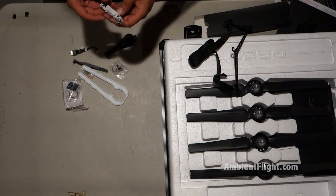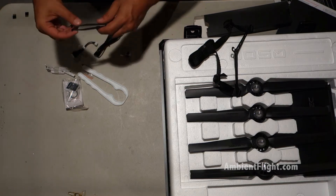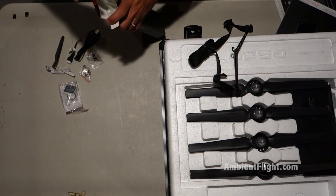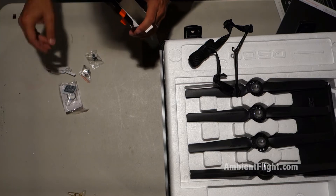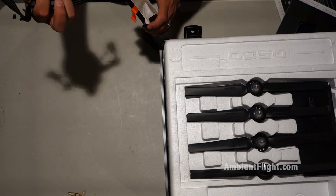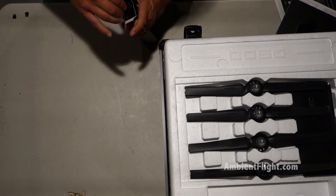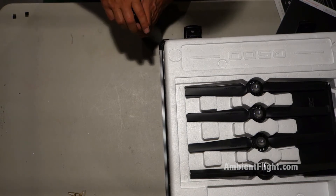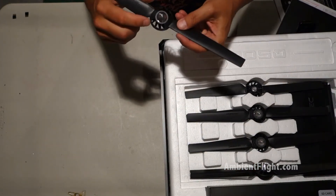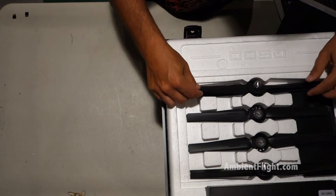SD card, some cabling, USB connector. This looks like a strap for the remote — not 100% sure. The props are pretty wild looking; they have some inner vents, sort of little jet-style props. I wonder if that really does anything.